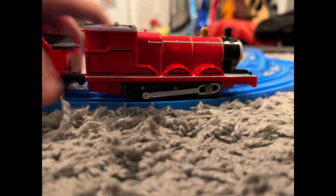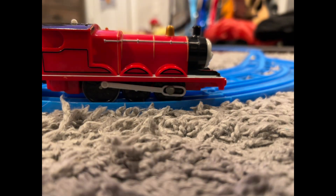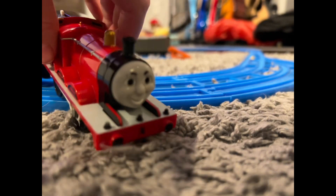Hello guys, and today we're going to be doing a review on 2003 Playrol James.